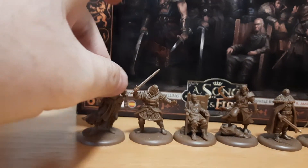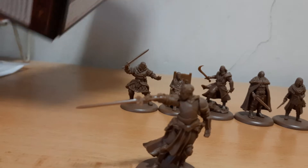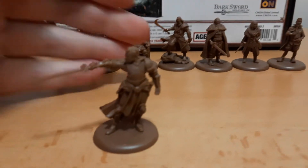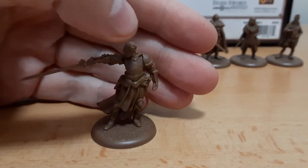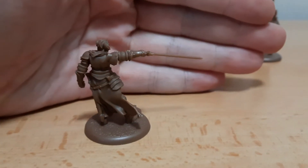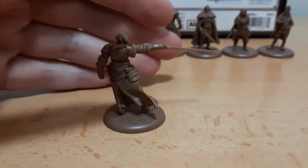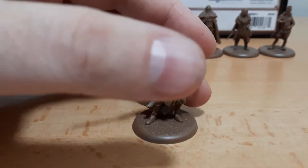The best sculpt from the set is Brienne. The sword is very straight and very nice pose. She's pointing the sword with her heavy armor — perfect sword, perfect position. Nice. Challenging somebody for a duel.